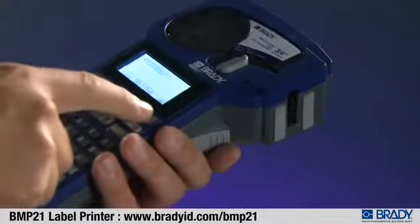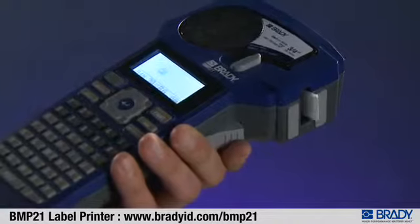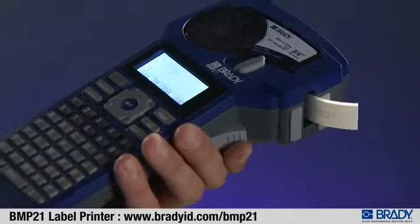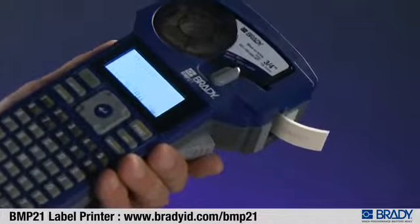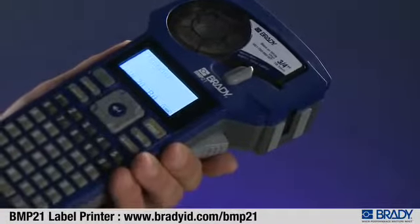Label formatting is automatic thanks to innovative touch cell technology. And the label retention feature means labels don't fall out after you cut them — they stay in the printer until you're ready.